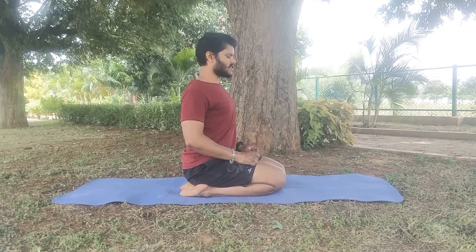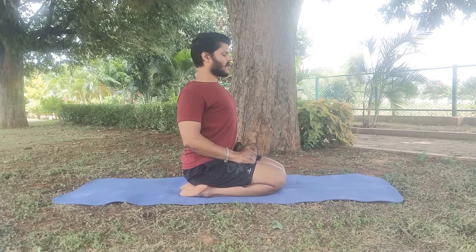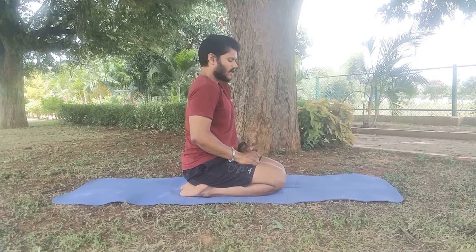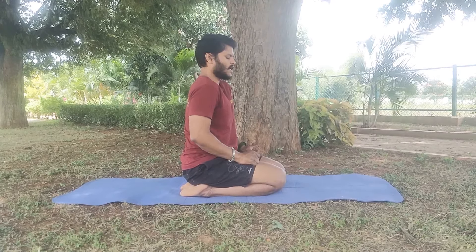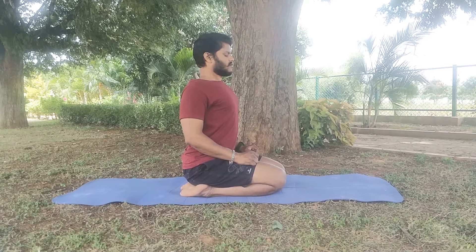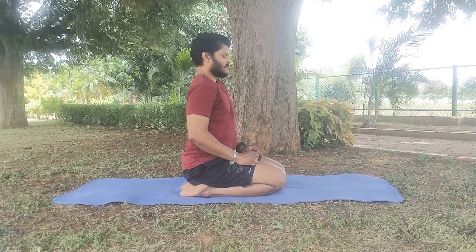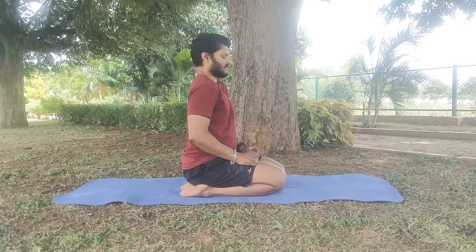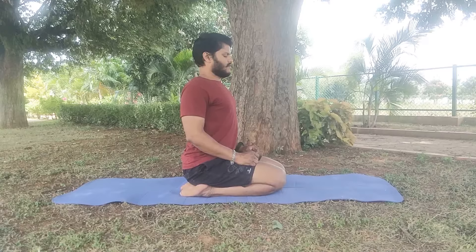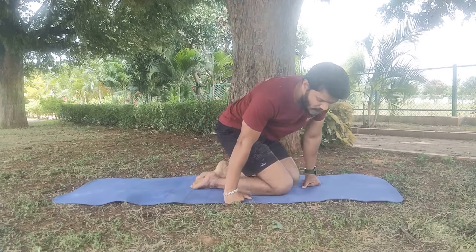Once placed, you will notice a shoulder movement during this practice. As you inhale, you should expand your chest — your shoulders should go back and your sternum should come forward. As you exhale, you should slowly bring your shoulders closer and the chest in. Practice in the same way for 10 sets of inhalation and exhalation.